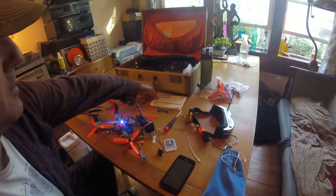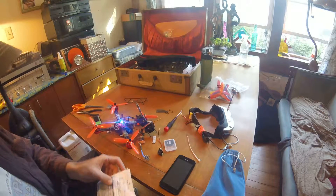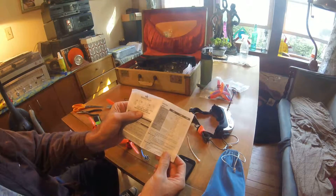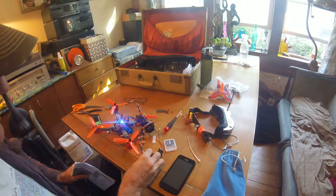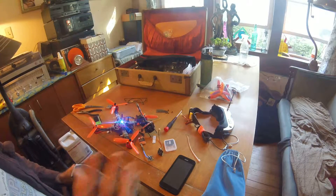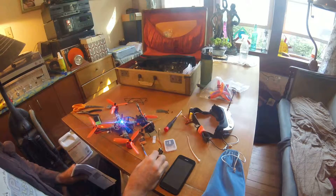Hey guys, I just want to make a quick video about my new VTX. It's the Spectrum SPMVT200, this one. Had some problems with my other cameras, and I messed up my old E-Sheen Banggood type transmitter, so I got this guy. It's pretty good.